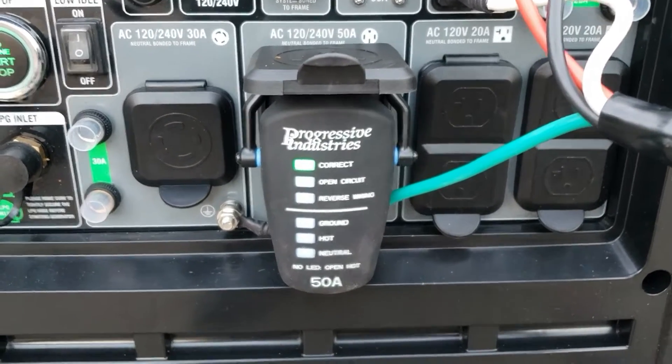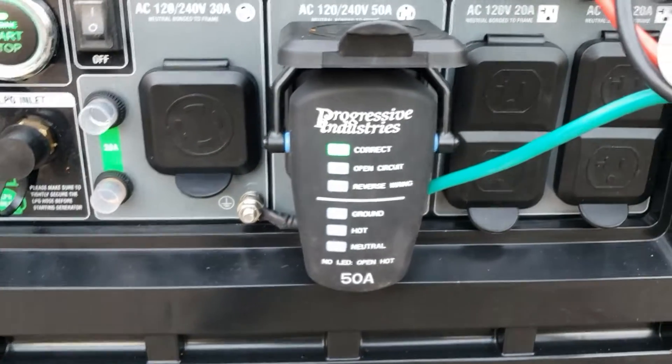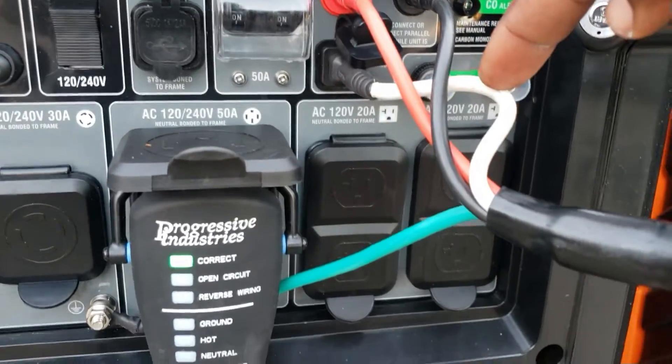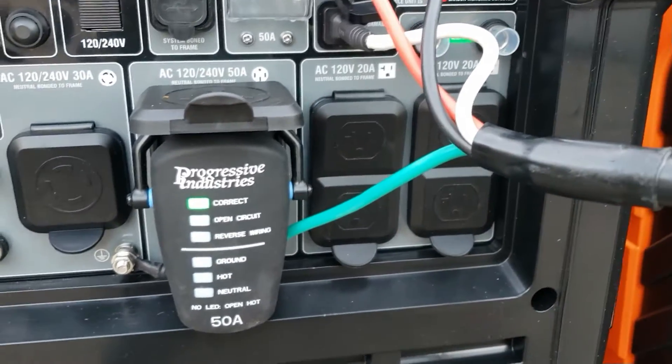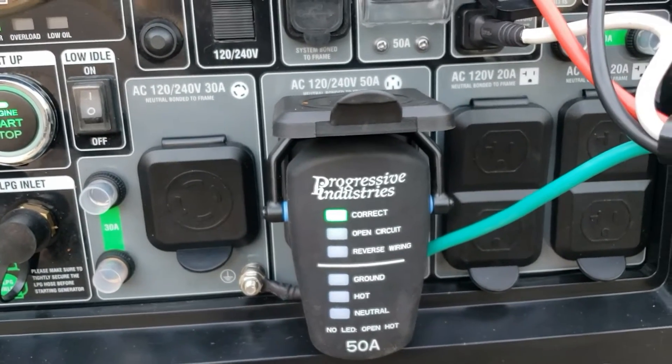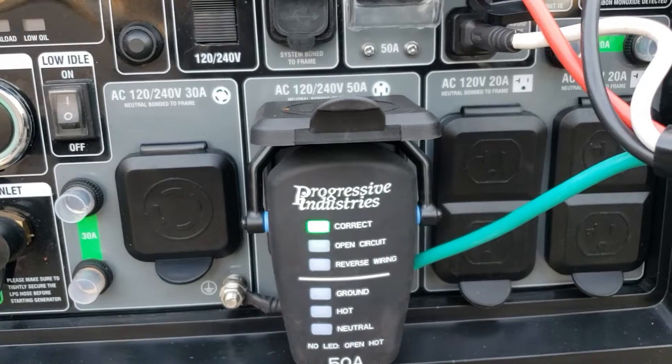One leg, two leg, neutral, and the ground. So you're getting safe pure sine wave power and everything is correct.